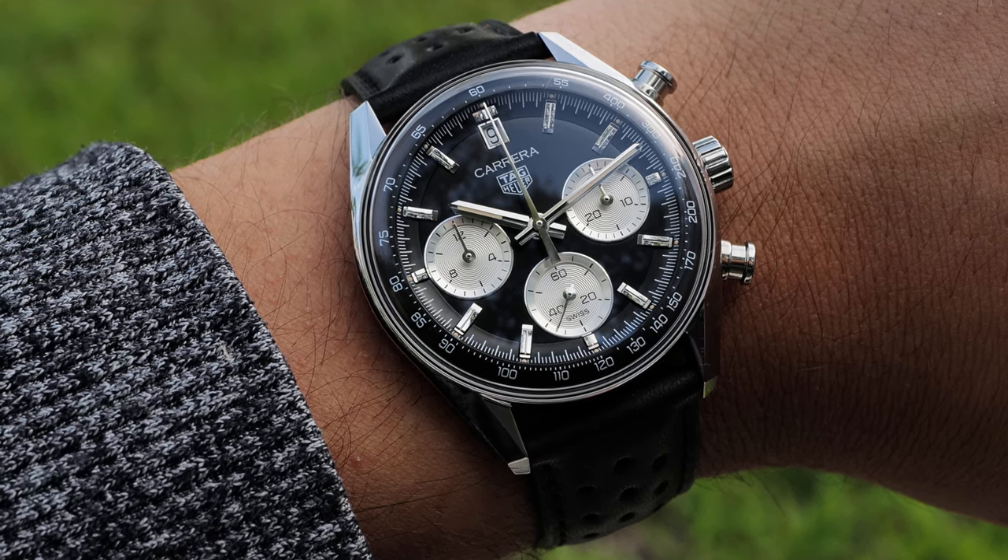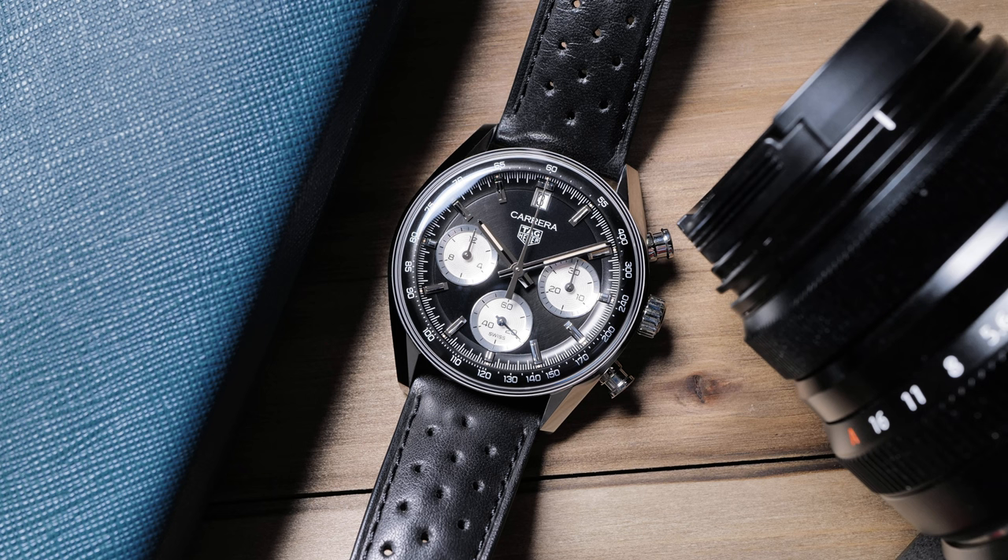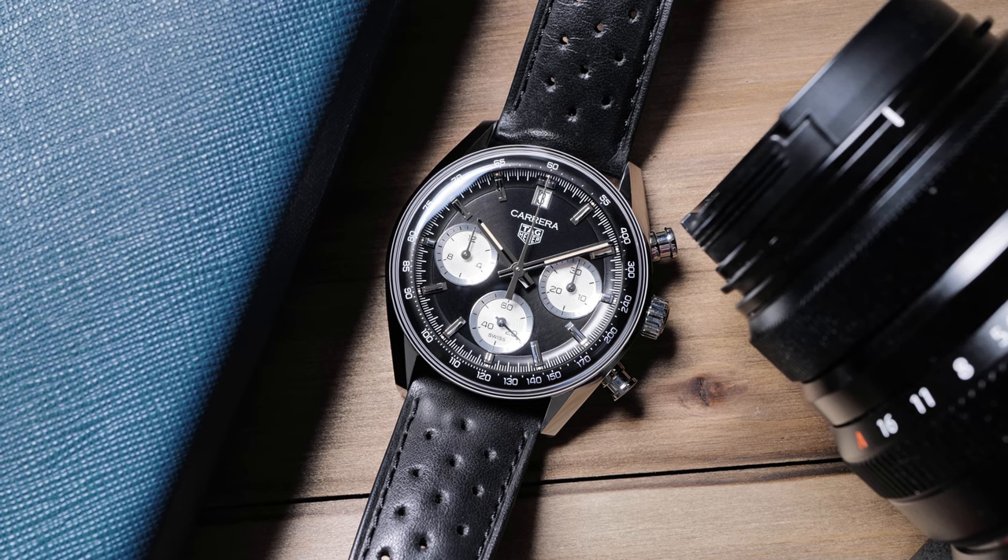The dome crystal would have been plastic or Hesalite on the original models, but here Tag Heuer uses a sapphire crystal with anti-reflective treatment. I'm all for continuing to use old materials on certain important watches, like Hesalite on the Speedmaster, but sometimes having the modern upgrades just makes for a better, higher quality watch. And with the crystal that extends over the edge of the watch, it just makes sense opting for scratch-proof sapphire. While the dial and crystal has a smooth, curved feel, the lugs and the rest of the case is actually rather angular. This gives the watch a sportier feel, perfect for the racing chronograph that the watch really is.